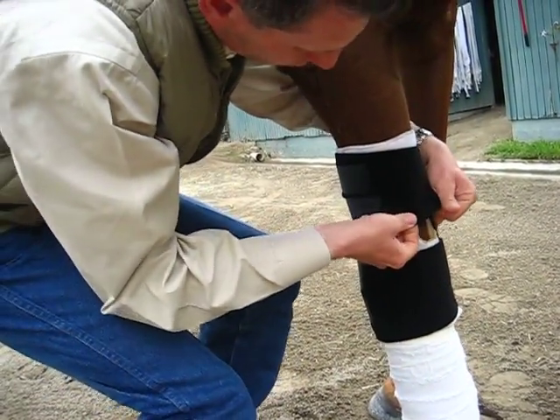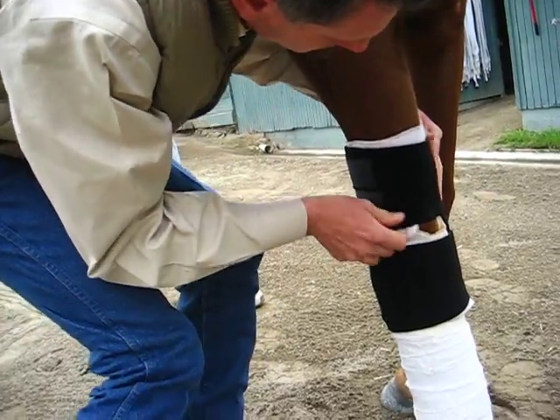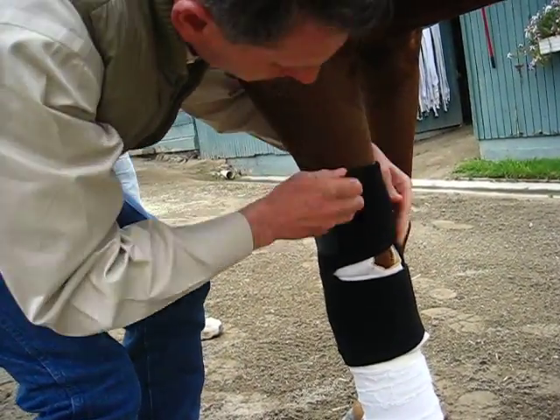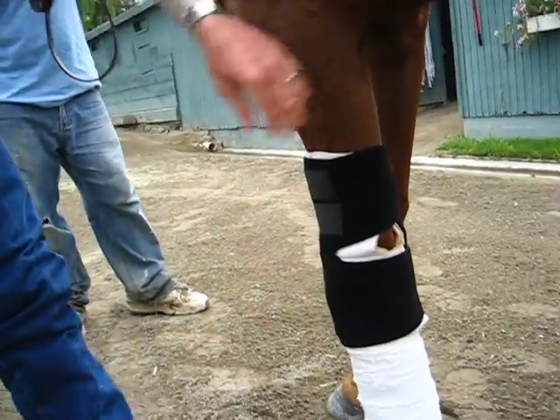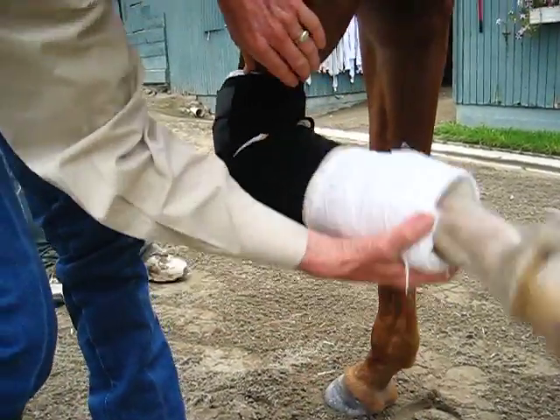And sometimes you're going to have to readjust just a little bit. And there you go. First, bend his leg. Very nice.